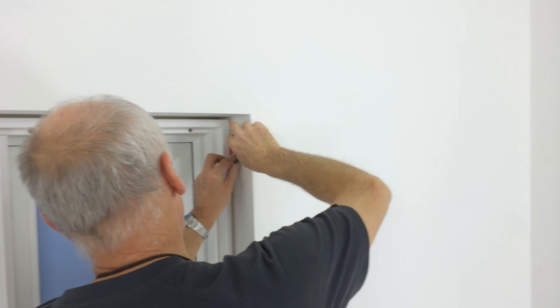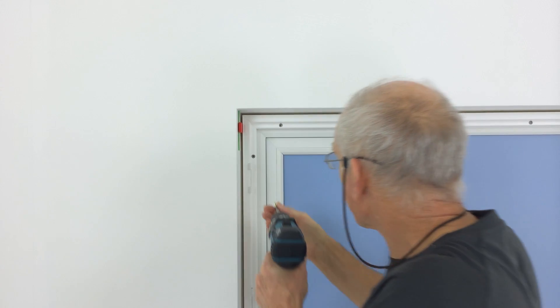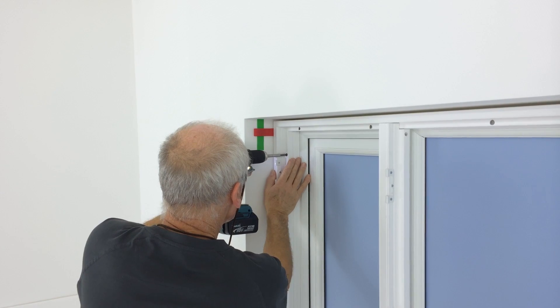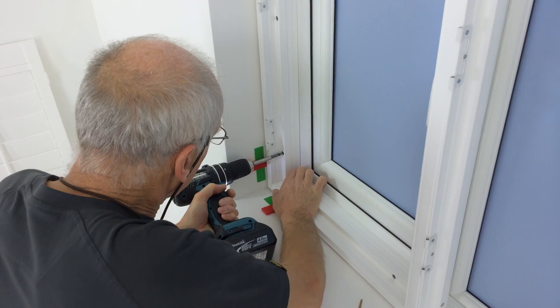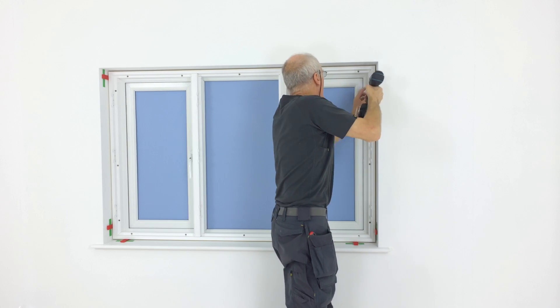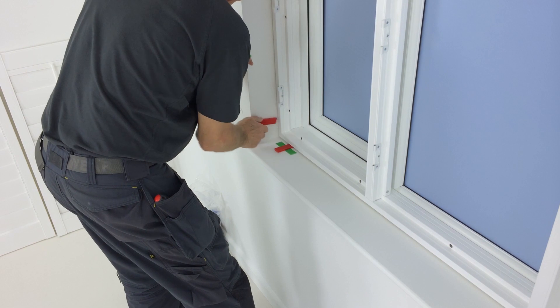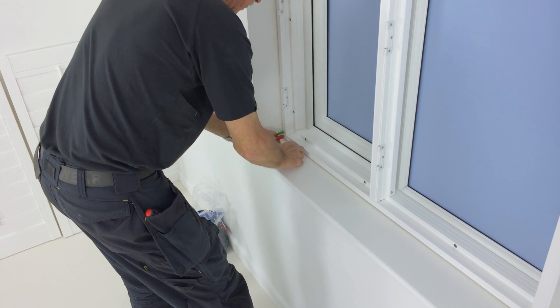Make any adjustments to the wedges. Then you're ready to fix the frame to the window. Using the correct screw length, depending on the number of extensions, fix the shutter frame back to the window. Once fixed, you can now remove the wedges from around the frame and start fitting the shutters in place.